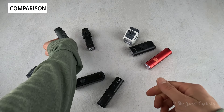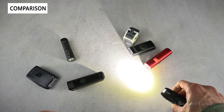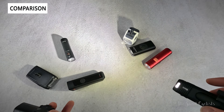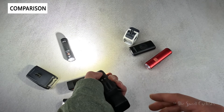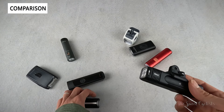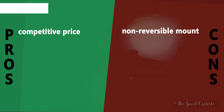Another light to mention is the Knog Blinder, which has a simple LED design — four LEDs with the top ones more focused and the bottom ones more diffused, giving a nice large bright spot rather than a sharp circle. Knog has actually solved the reversibility issue with a tab design where the whole mount comes off and you can flip it, so you can put it on top or on the bottom — something the IGP Sport's top-only mount doesn't offer.